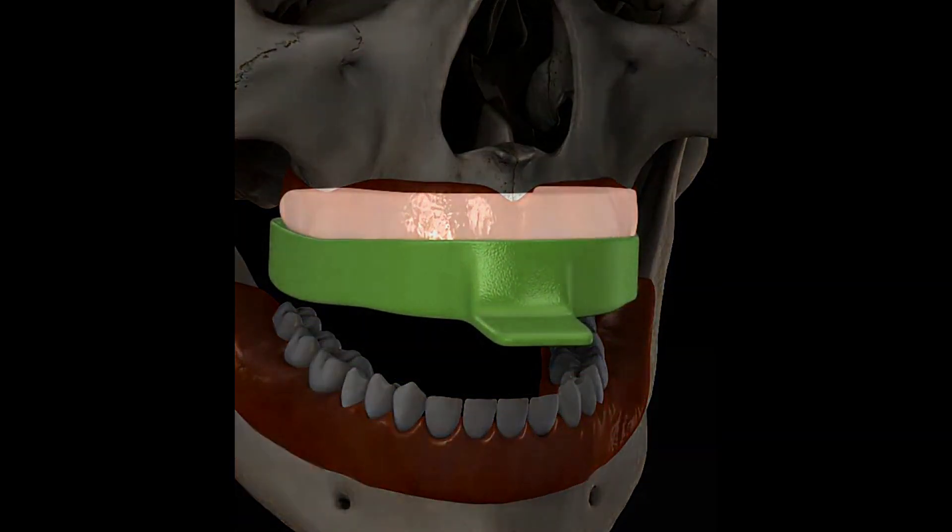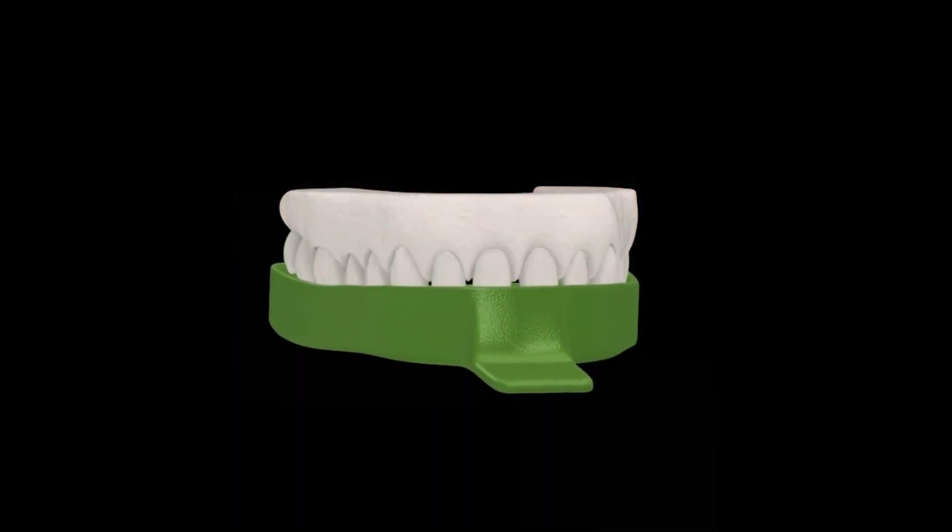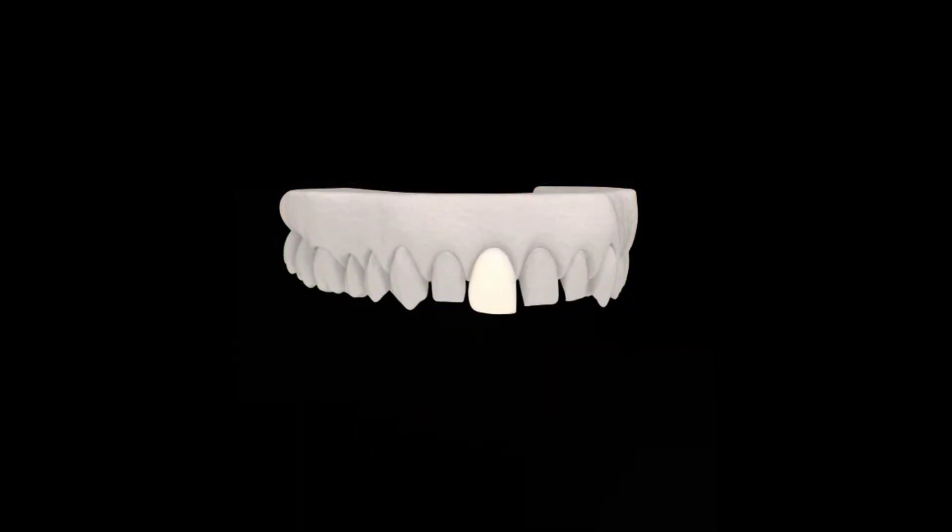In the laboratory, the cast is used to fabricate porcelain veneers which fit the shape of the teeth.